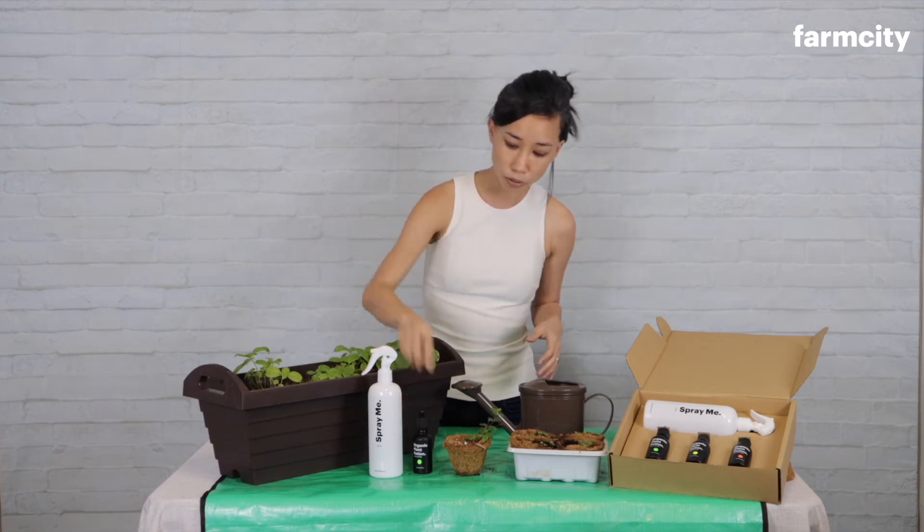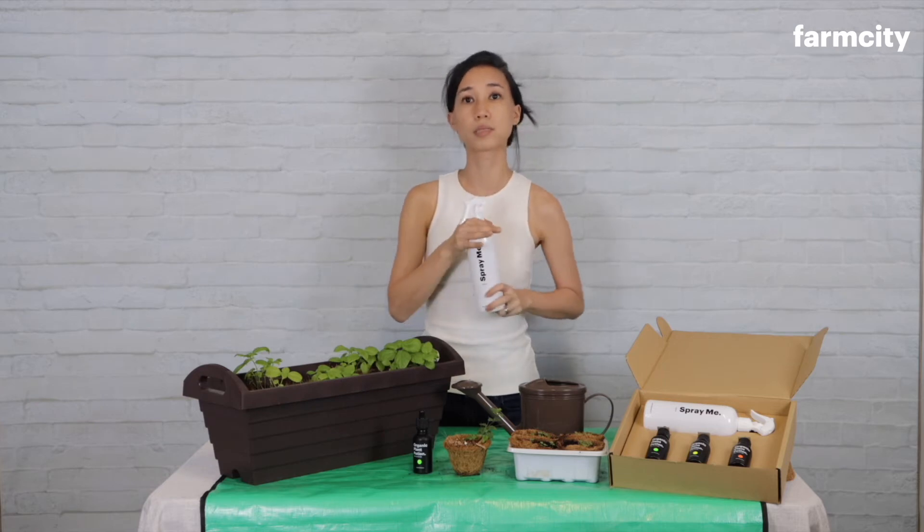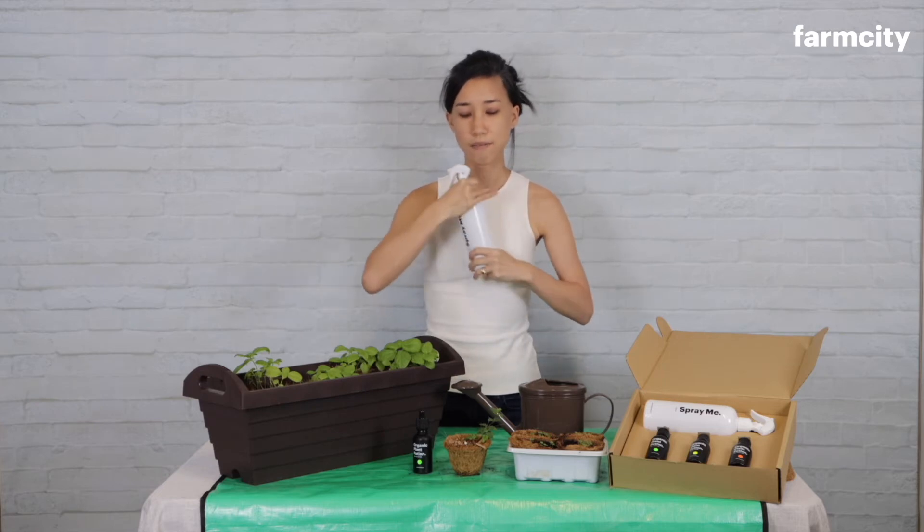They also contain growth hormones naturally found in seaweed that help to speed up germination, help the plants to set out roots, and basically help the plant to grow up strong and healthy.